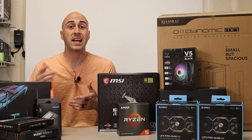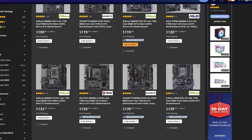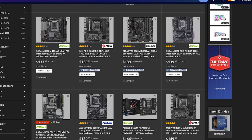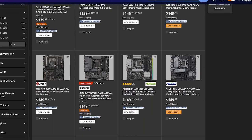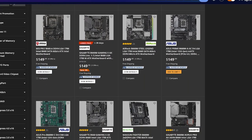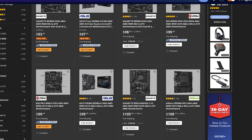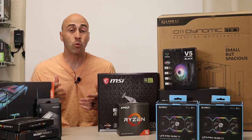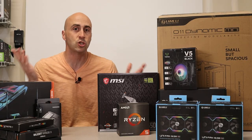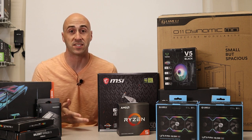Also, AMD has a lot more options when it comes to motherboard support. The Intel motherboards really only have one option under $100 — most of them start around $140, and that's their B660 motherboard, which has locked multipliers so you can't overclock the CPU. AMD's B550 motherboards have multiple options under $100, so your total investment cost between the motherboard and the CPU is just lower with AMD, and the performance is almost exactly the same.